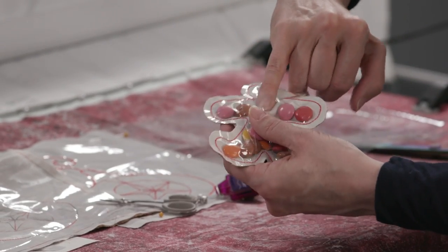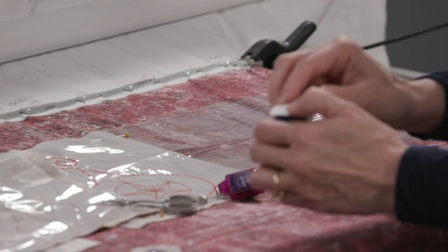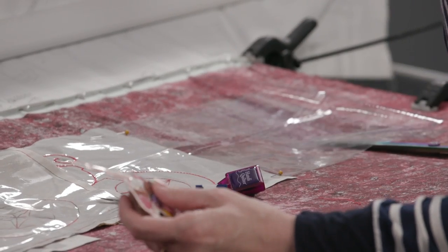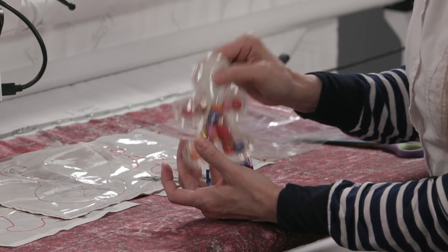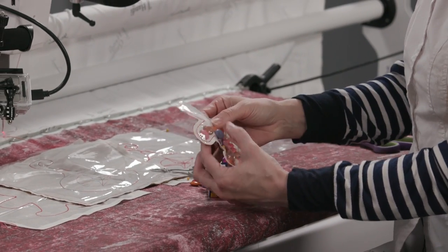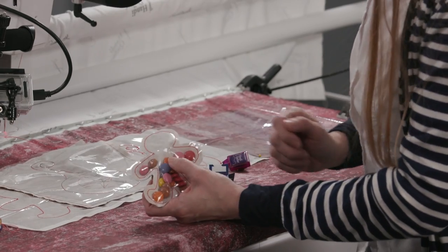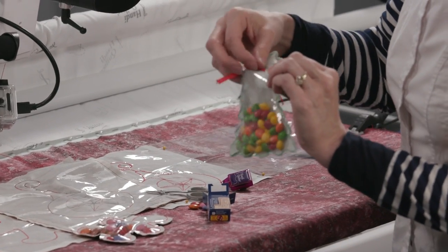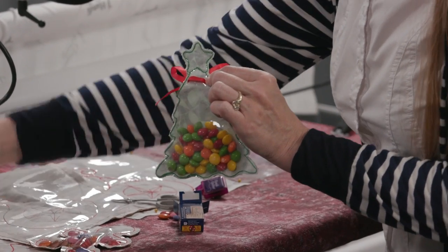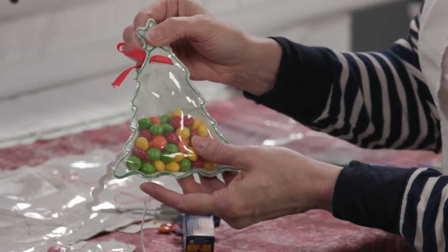Then you take your candies - this is the best part! You put one in your mouth, one in the ornament, one in your mouth, one in the ornament. At this point you could leave it like this if you wanted, or you can poke little holes through the fabric. They've actually got slits right through the sides, and you can take a ribbon or rick rack or whatever you have, put it through the holes and tie a bow on the front or the back. That just kind of finishes off the look.